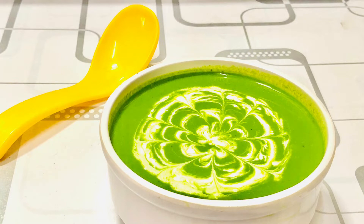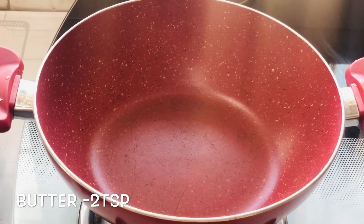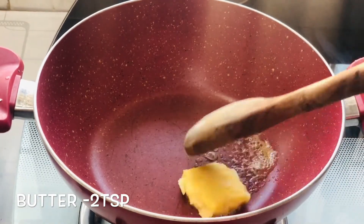Spinach helps in bone, skin and hair health. It also promotes digestive regularity. It also helps in lowering blood pressure and it's a very good source of iron. So after knowing all the benefits of spinach I am sure you all are going to try this recipe as well.